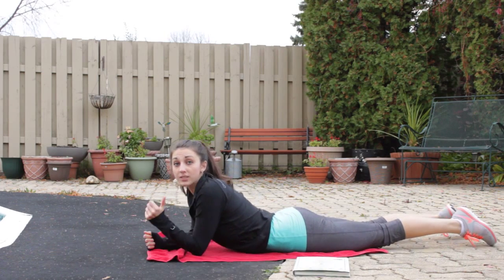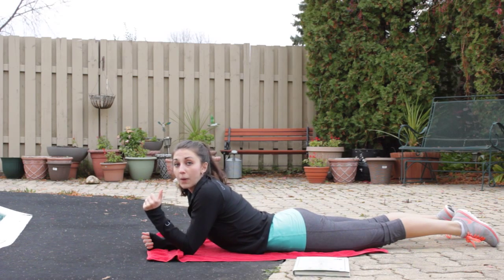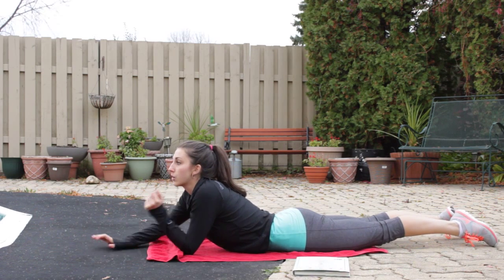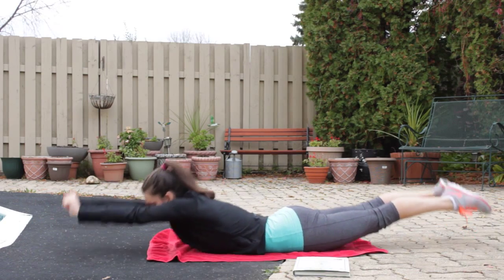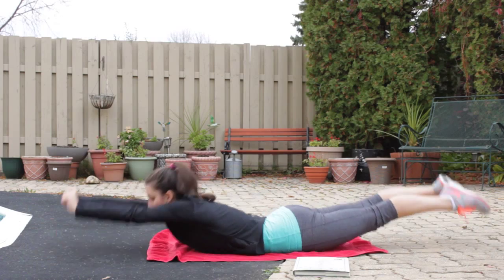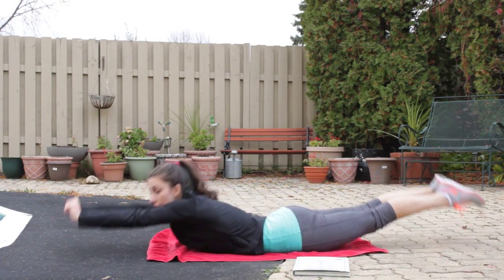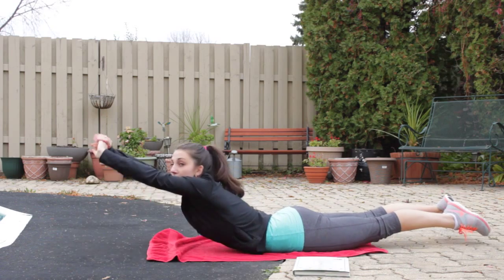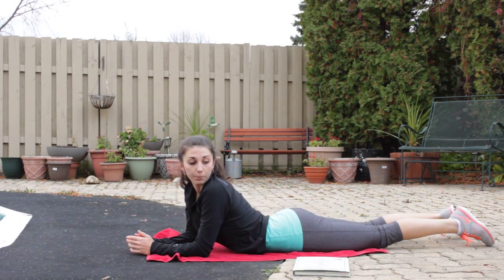Then you're going to switch to your back to work your back core — same thing on the other side, so we're doing back bananas now. Start in a straight line, bring your legs up, and rock back and forth. Keep your legs close together, ankles touching, and hands grabbed together. This is going to work your back core as well as your bum.